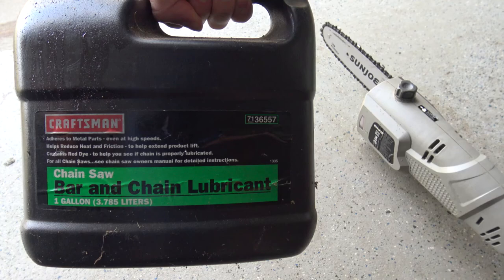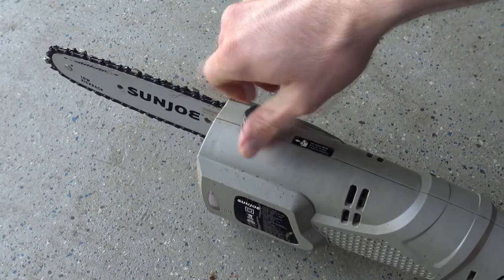Yes, that's happened more than once. A small amount of chainsaw oil should be enough to easily cut through a few dozen branches before refilling.